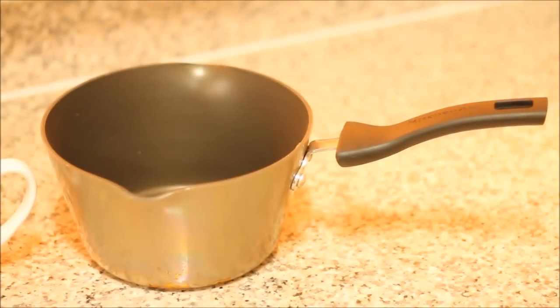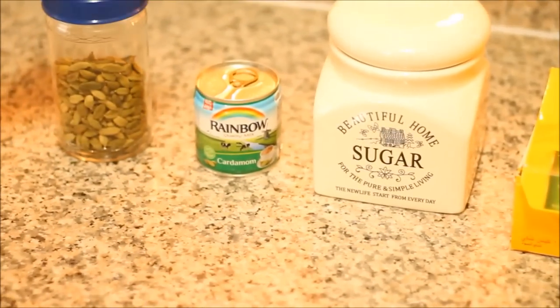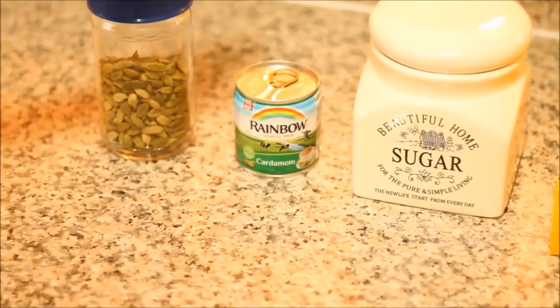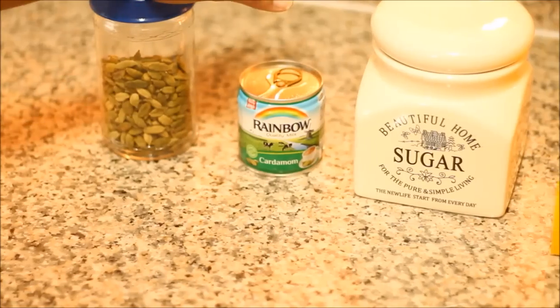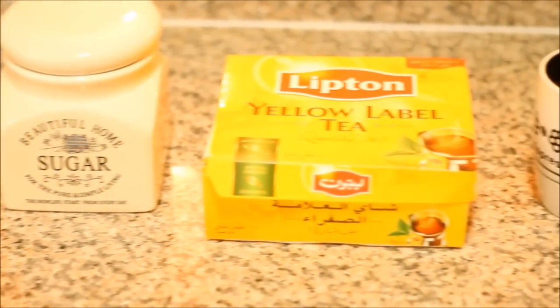Hi viewers, welcome to my channel. Today I will be making karak chai. Karak chai is a specialty tea drink in the Arab world, and it's called karak chai because there's a special ingredient that is used, which is cardamom. You can either use cardamom milk or you can use the actual raw cardamom pieces.